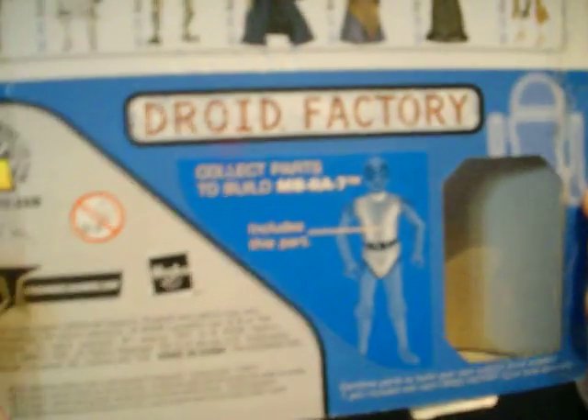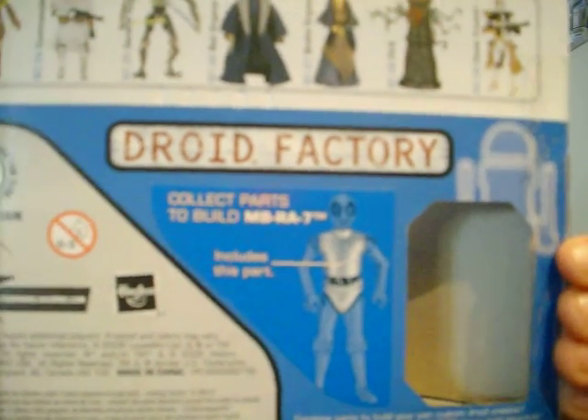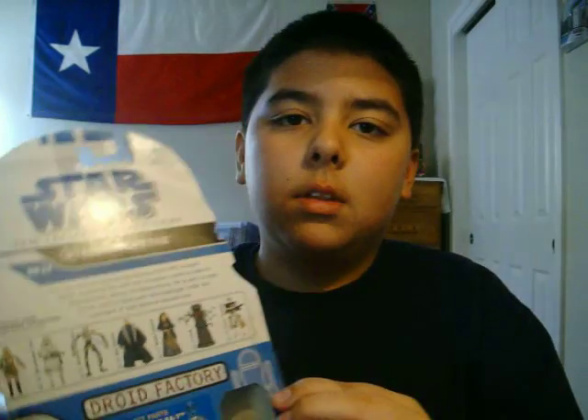As you can see he comes with the droid part to build MB-RA7. And I'll just quickly read to you from the paragraph on the back — it says: Faie has received specialized training from ARC Trooper Alpha, equipping him with the necessary skills to lead an elite battalion during the Clone Wars. He is part of a task force sent to Saleucami and Kashyyyk under the command of Jedi General Quinlan Vos.